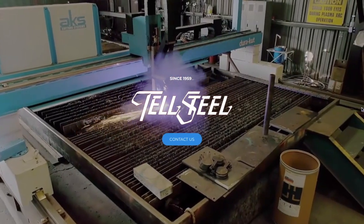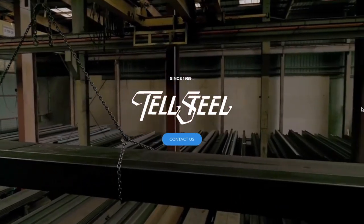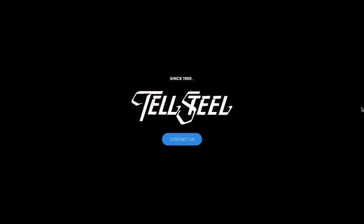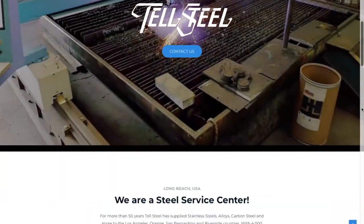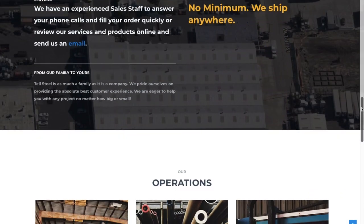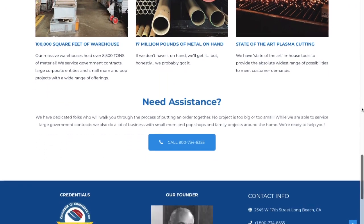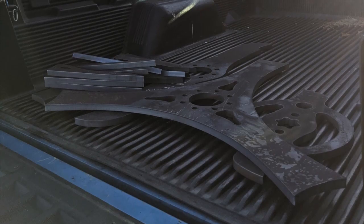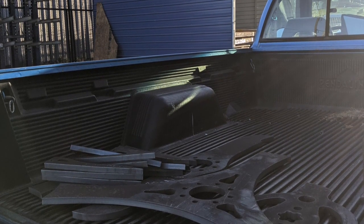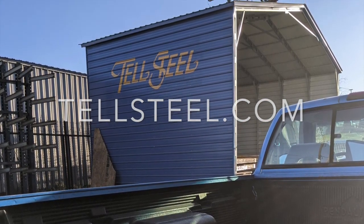Now that we have a design and a material choice, the weapon actually has to get made. This is where one of our new sponsors comes in for this year: Tell Steel. Tell Steel is a steel service center serving much of Southern California with a huge variety of different steel and aluminum options. They also have a wide array of different tools and machines to handle fabrication needs, ranging from band saws to water jet and plasma cutters. They had exactly what we needed, and made up the new tri-bar to exacting specifications, along with another new bar and all the weapons for retrograde. Huge thanks to them for all their help this season. Check them out at tellsteel.com.